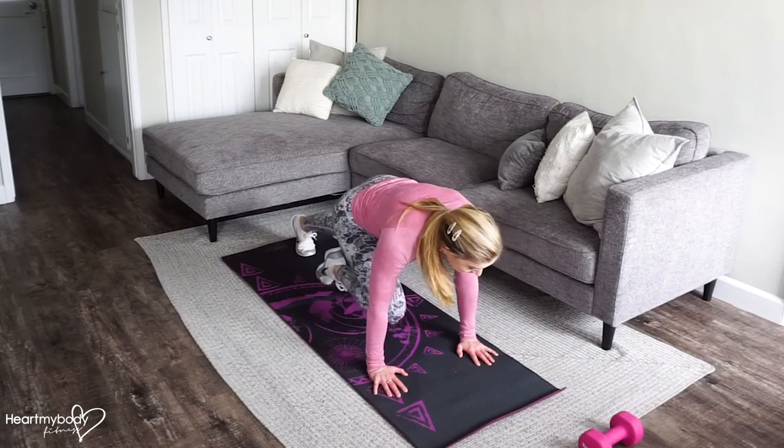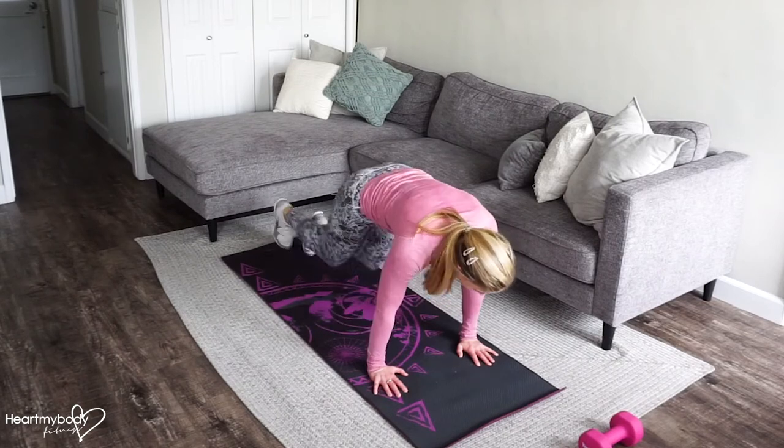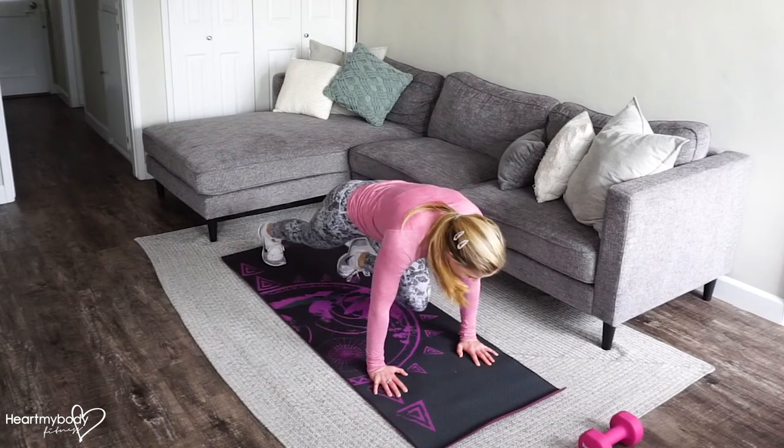Be sure to keep your back flat, and breathe in through your nose and out through your mouth.